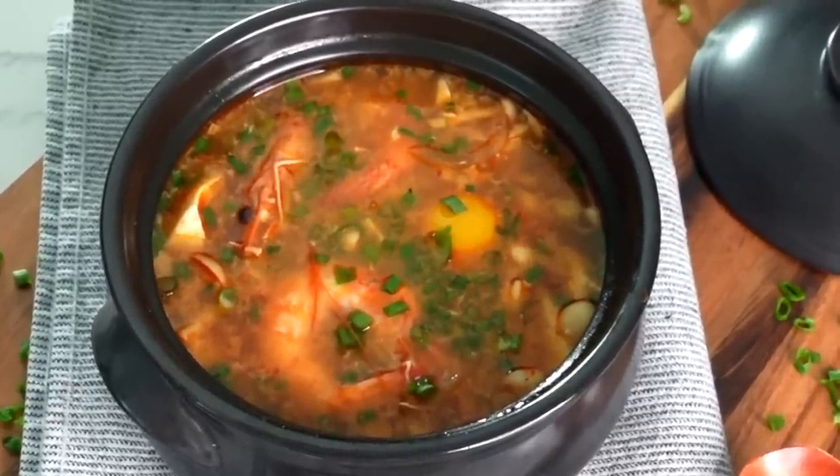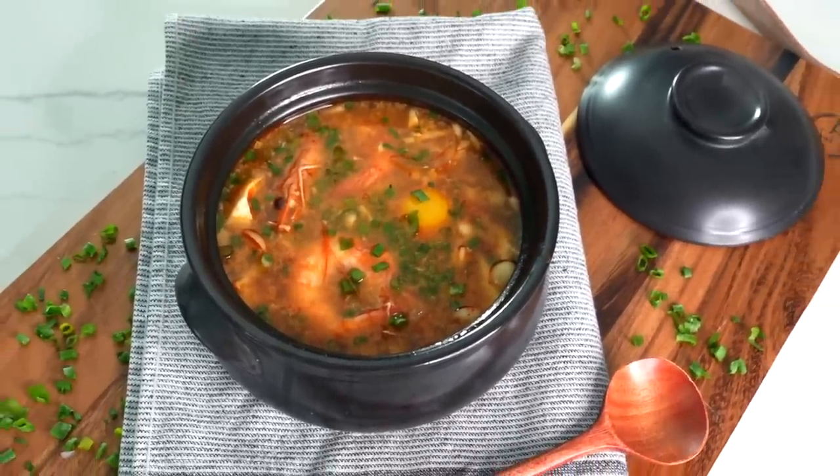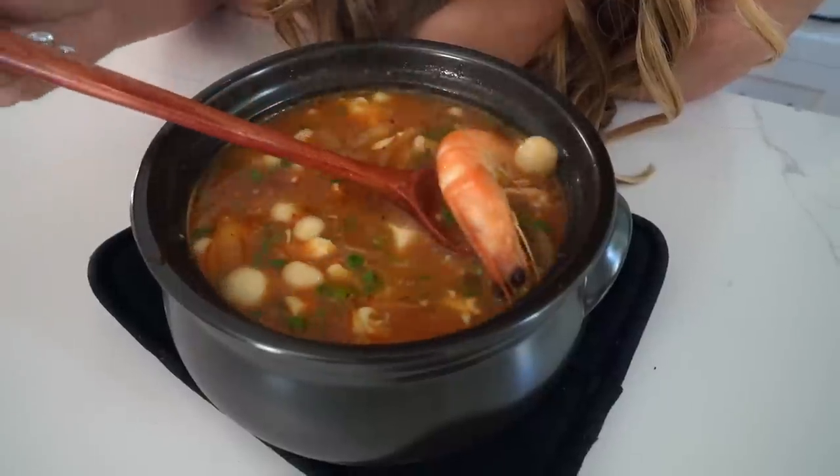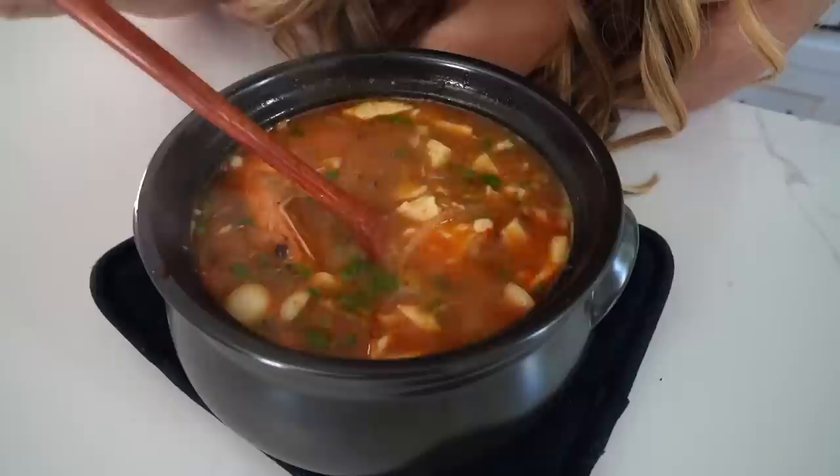It's so good! Please don't kill me for my pronunciation — I don't speak Korean, I just love the food. It smells absolutely amazing. We've got the eggs, the shrimps — look how perfectly cooked these are. The broth smells amazing. This is just the most comforting meal. Got to get some tofu in here. You can put in as little or as much of any ingredient as you want — it's super customizable. The silken tofu just melts in your mouth. Please make this, thank me later.